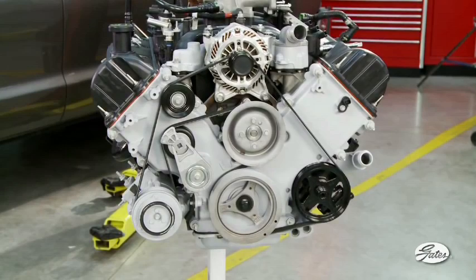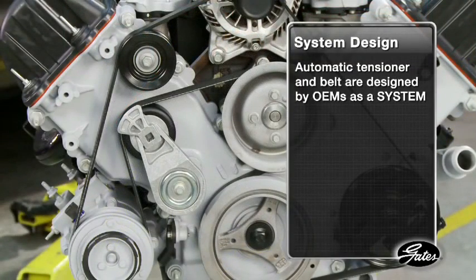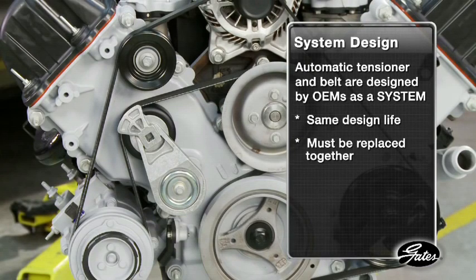The most important component in a healthy serpentine belt drive is the automatic tensioner. The tensioner and belt are designed by original equipment manufacturers as a system. They have the same design life, so they must be replaced together to maximize system life.